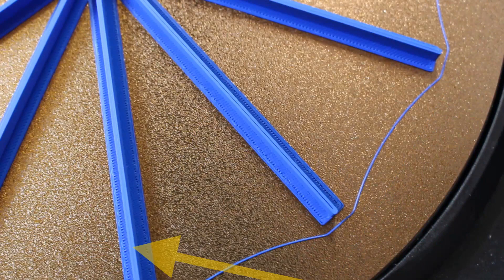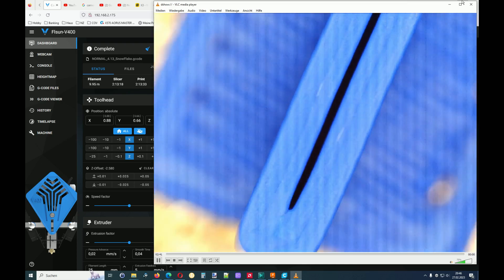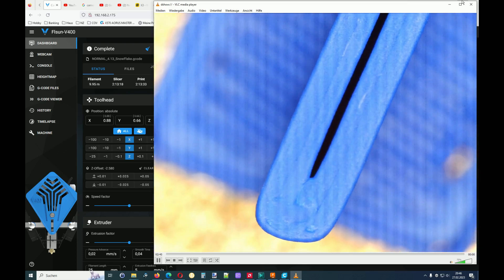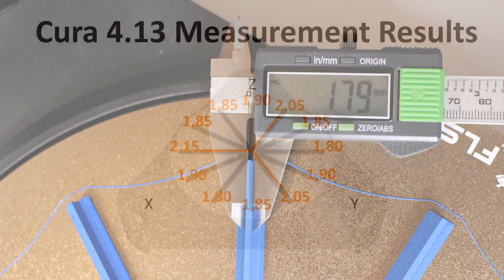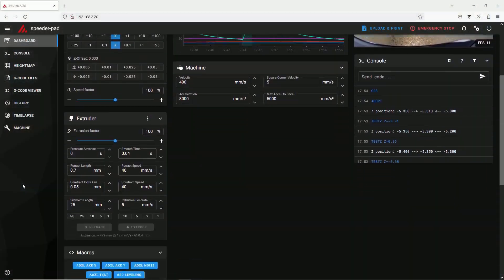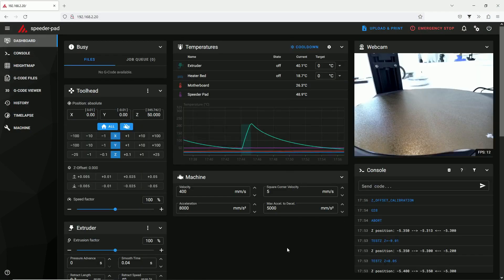I updated to the original Github Klipper because I found some accuracy issues with the V400. There is also a video on that — check the link in the description below or at the end of this video. Original Github Klipper has several advantages over the FL Sun version of Klipper, especially when it comes to setup.